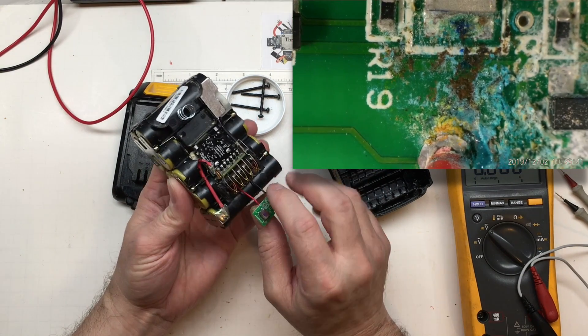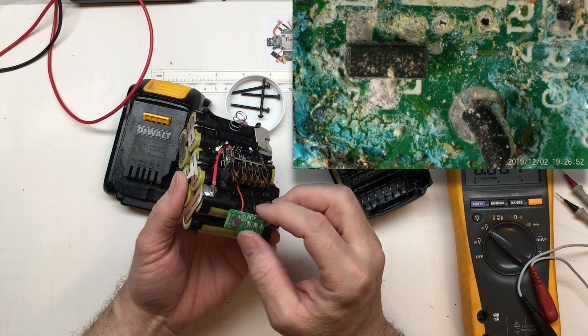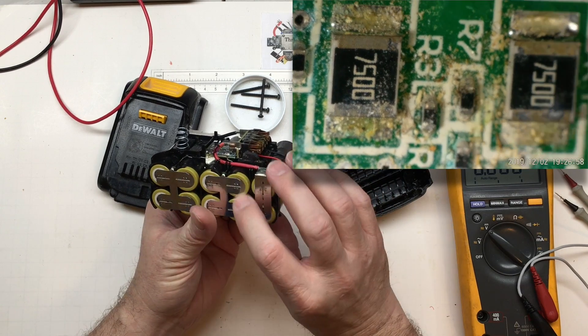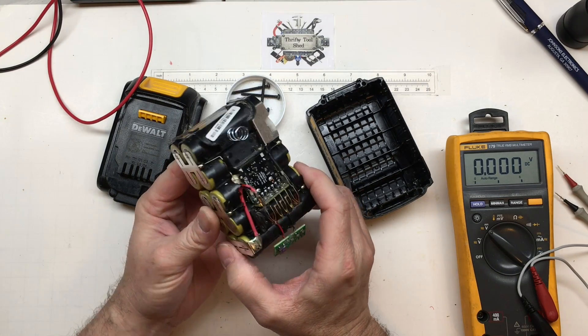Since there's an issue with the battery and there's a lot of corrosion on this board, the indicator board actually isn't working or giving any indication. It won't stop the pack from working — it's simply a convenience indicator — but while I have it apart, I definitely want to see if I can fix that and put two new cells in here.